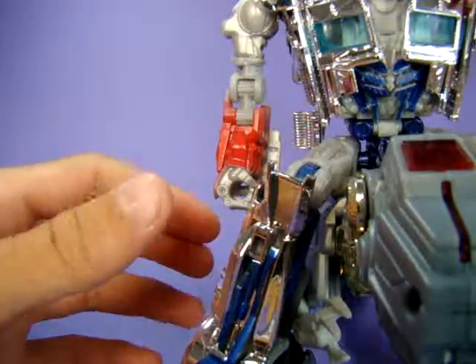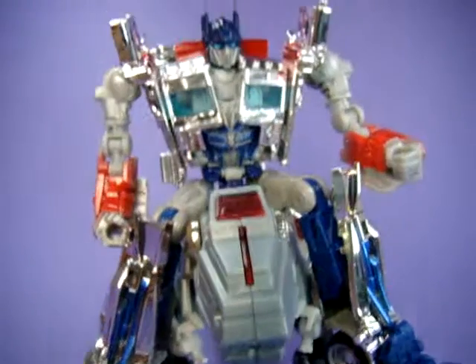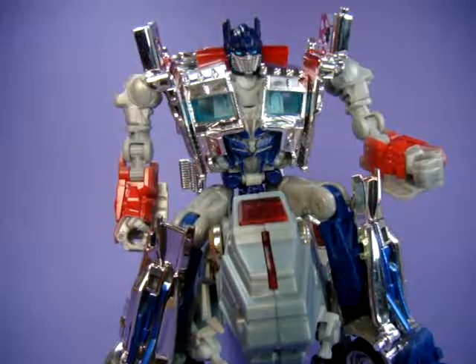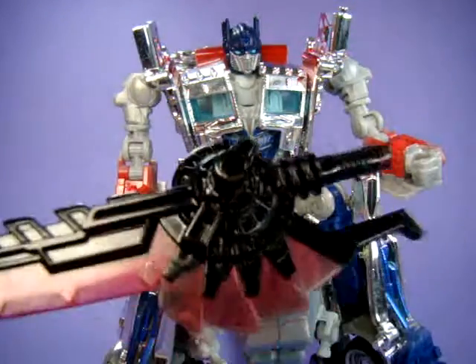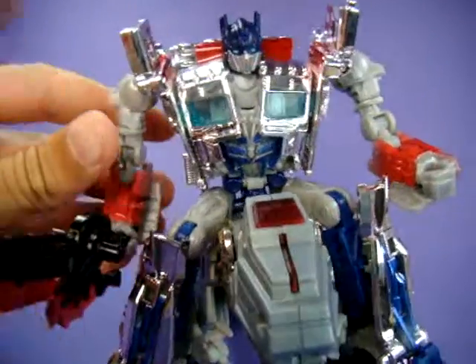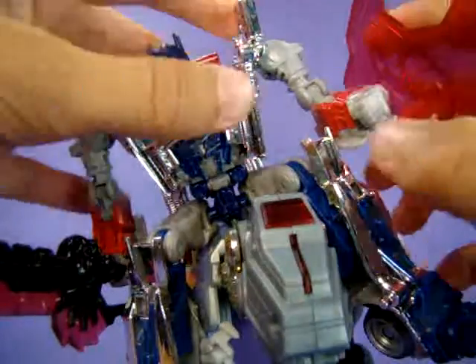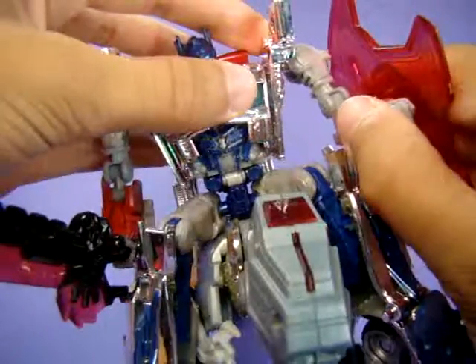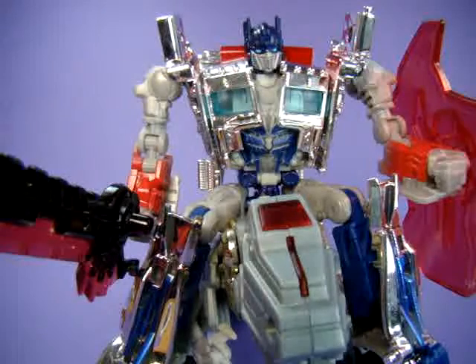Yup - Optimus can ride Grimlock! There's no specific spot for this, but it is possible. Yee-haw! Grimlock, let's ride into battle! If you want to be ridiculous, you could give him his weapons, or give him Grimlock's weapons, which I am going to do because it looks pretty funny. Mr. Blingamus Prime is riding G1 Fall of Cybertron Grimlock. Yee.